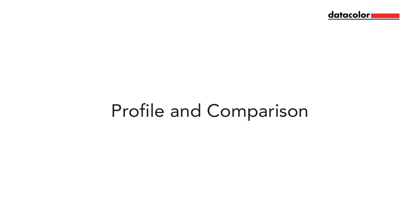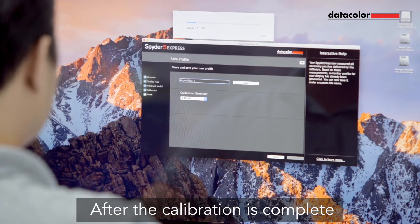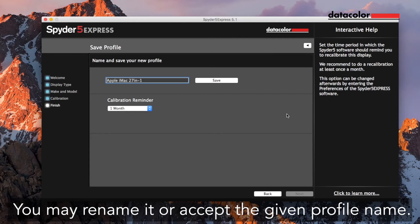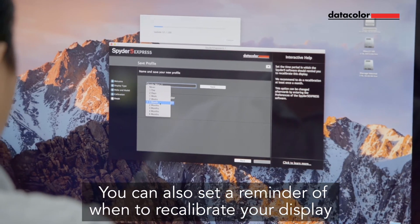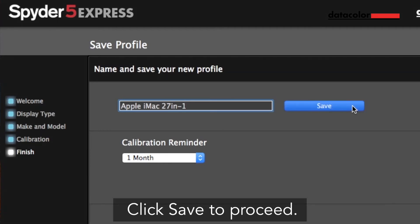Step 4: Profile and comparison. After the calibration is complete, save the calibration profile. You may rename it or accept the given profile name. You can also set a reminder of when to recalibrate your display. We recommend a minimum of once a month. Click Save to proceed.